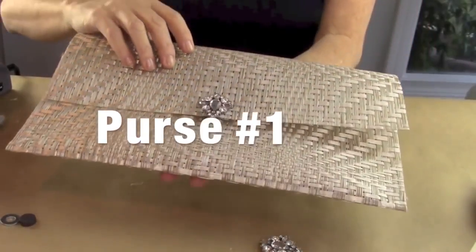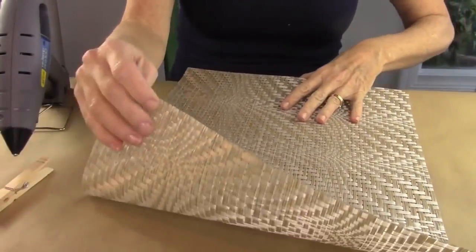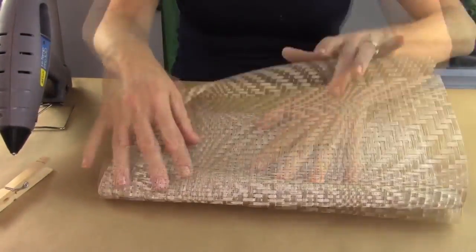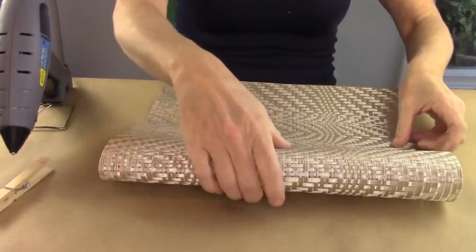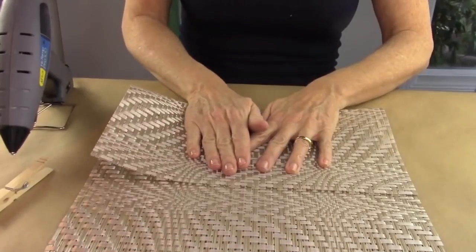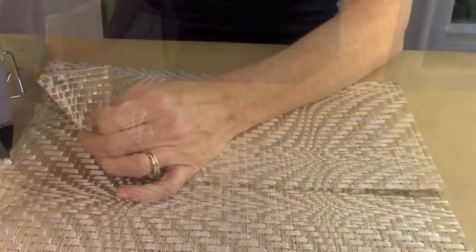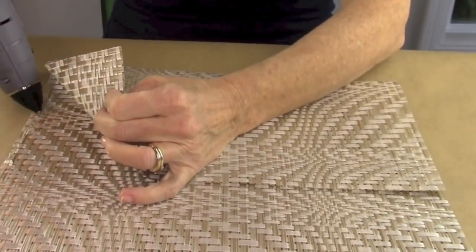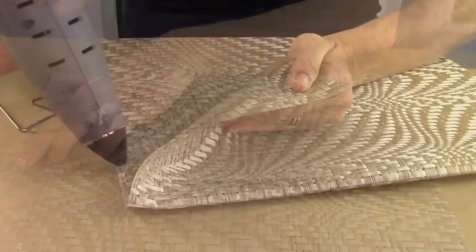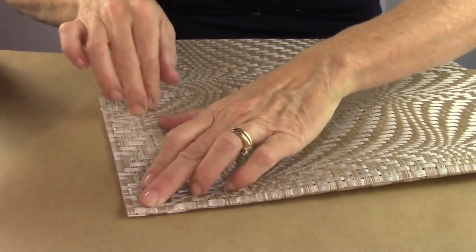Here's purse number one — this one's super simple. First, you're going to take your placemat and fold it three quarters up one side, then fold the other part down to gauge where you want your purse to be and the size that you want. Then take some hot glue and put it right along the side to sandwich the two pieces together, then repeat on the other side.